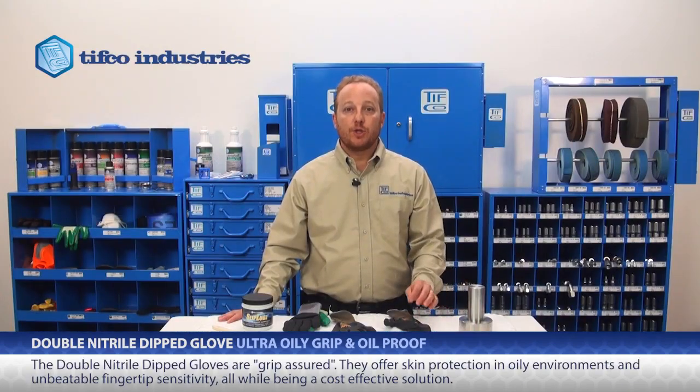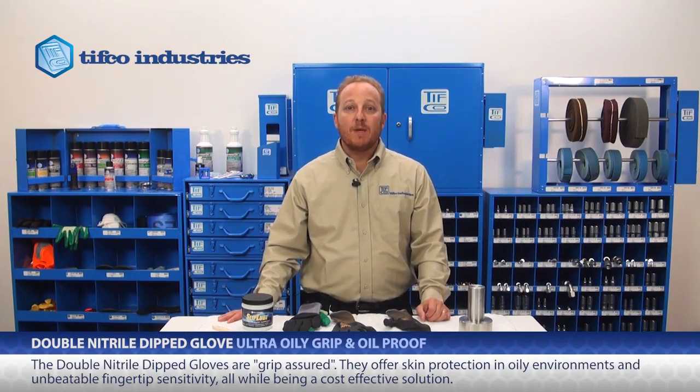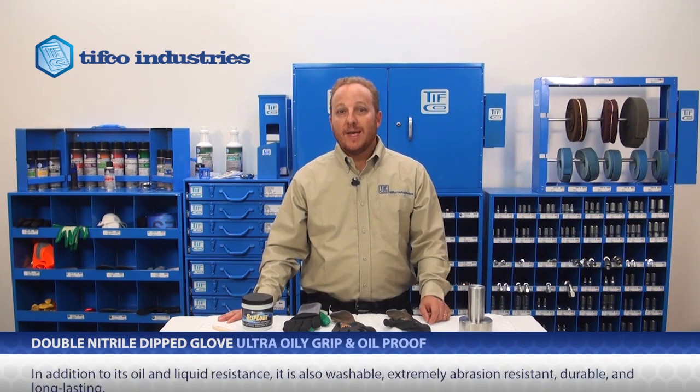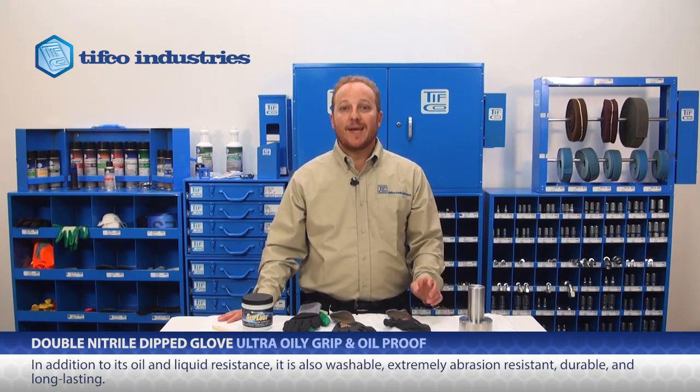This glove is grip assured. It offers skin protection in oily environments and has unbeatable fingertip sensitivity, all while being a cost-effective solution. In addition to its oil and liquid resistance, it is also washable, extremely abrasion resistant, durable and long-lasting.